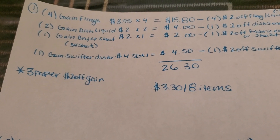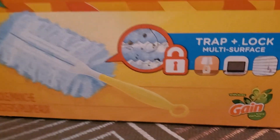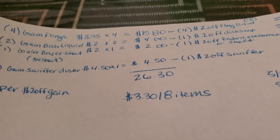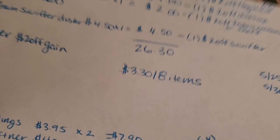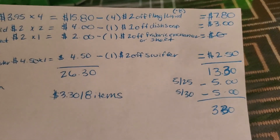Then we're going to pick up one of the Gain Swiffer duster. You're going to want to make sure it says Gain — it says Gain. We have a $2 off Swiffer digital coupon, making it $2.50. Our subtotal before coupons is $26.30, and then after our coupons it's $13.30.